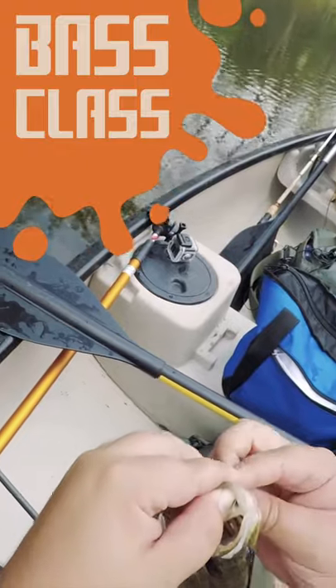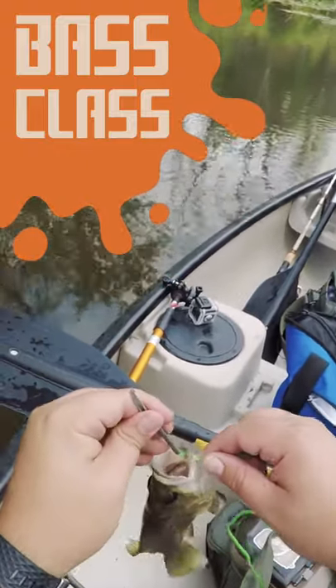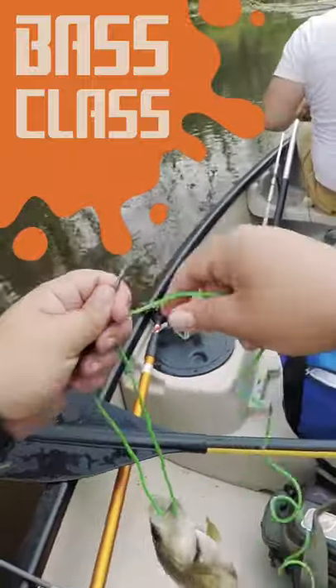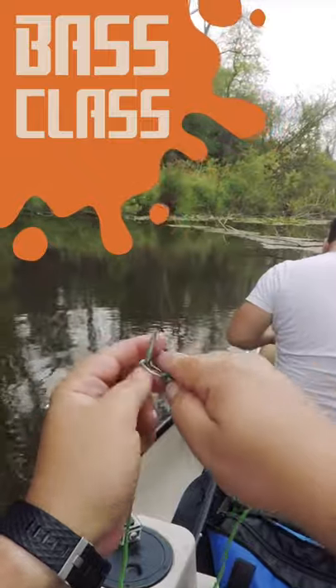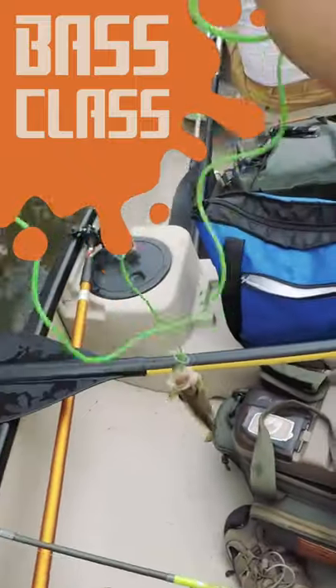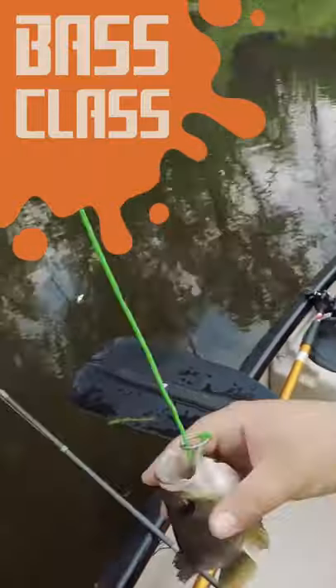It'll maybe hurt him a little bit, and it might leave a hole if you let him go, but it won't kill that fish. Put that right through there, put it through the hole in your stringer, and there you go. Now that fish is just hooked around its lip. That's it.